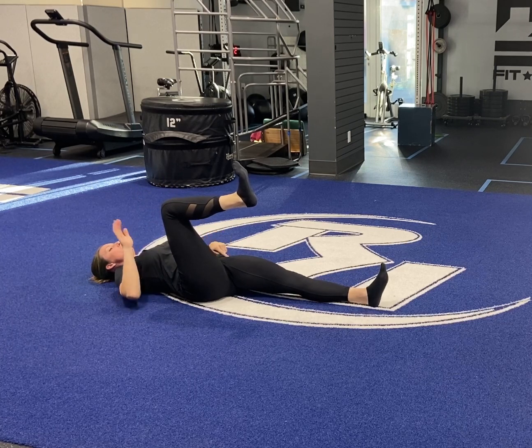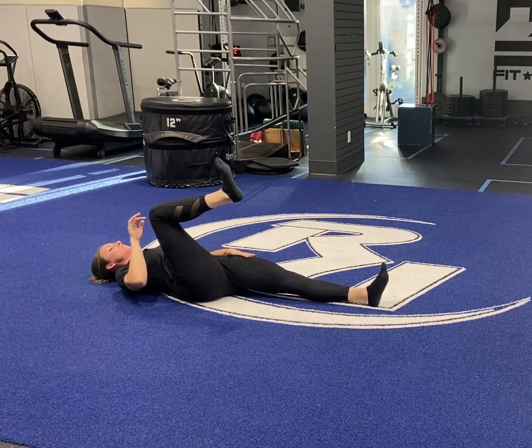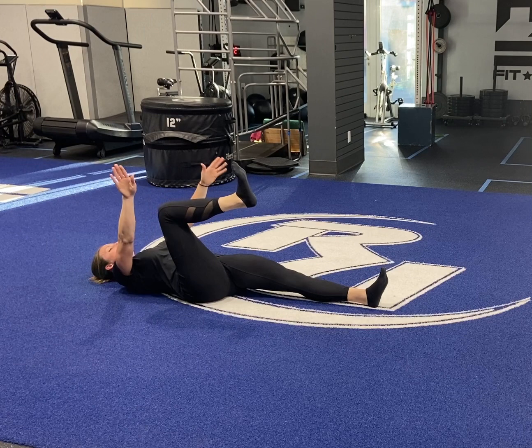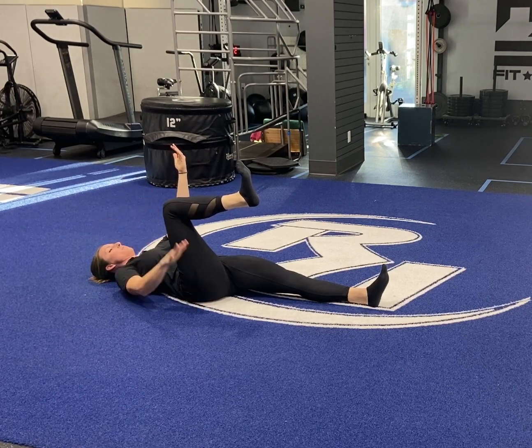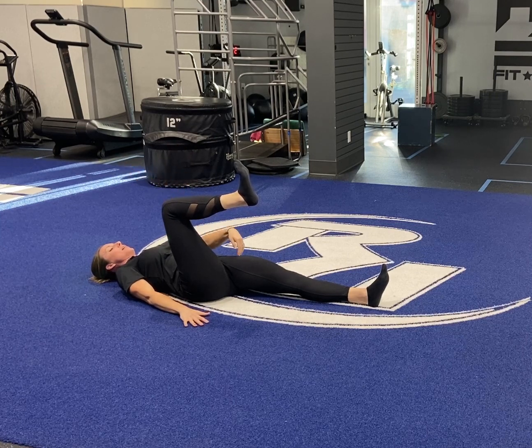The other leg is in extension, because remember, this flexion drives this extension. I'm then going to put my arms in a running pattern. So I'm going to take my bent knee arm and push it into the ground. My straight leg arm is going to be in front of my face.